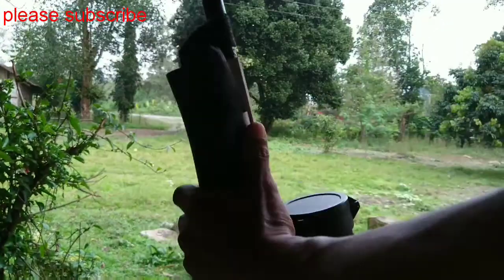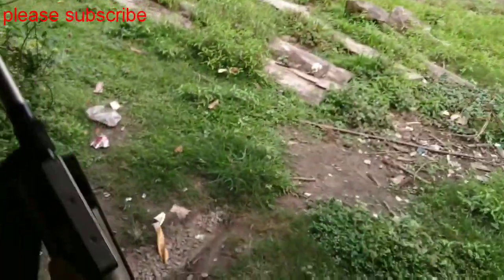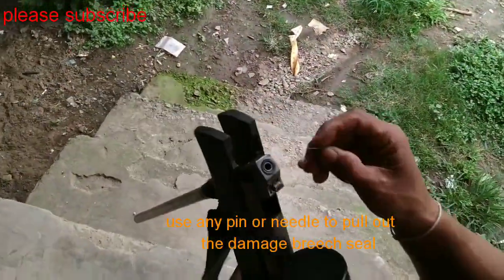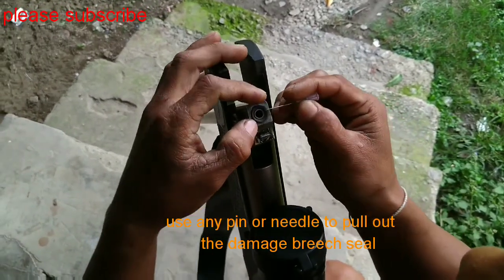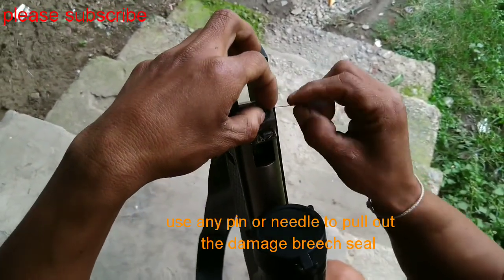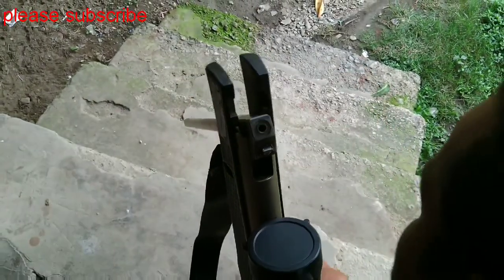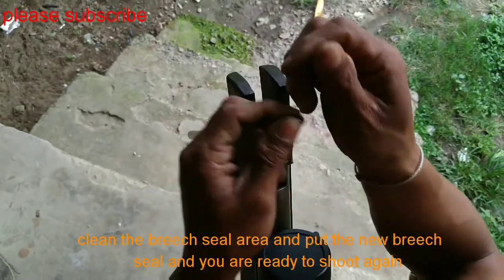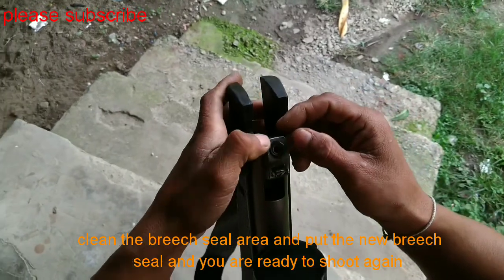Now you can change it using any field compass, needle, etc. Just pack it inside and screw out. And put the new bridge seal.